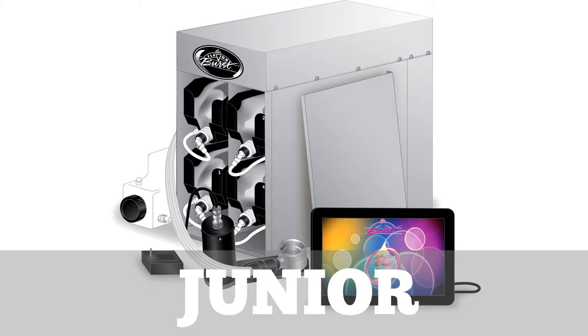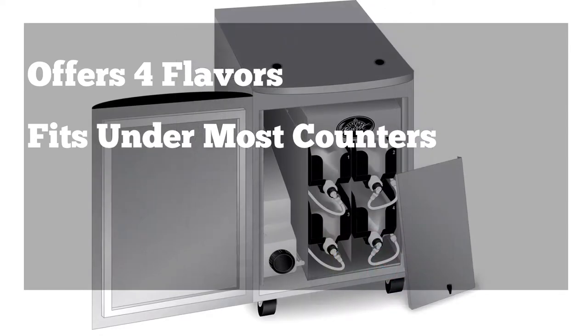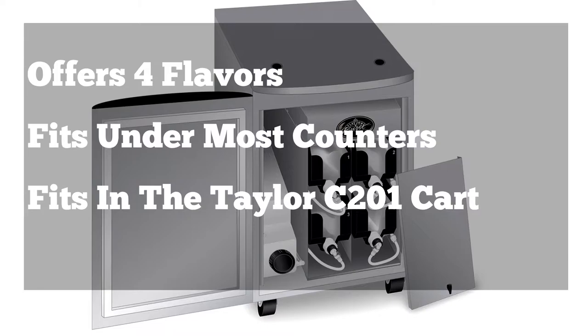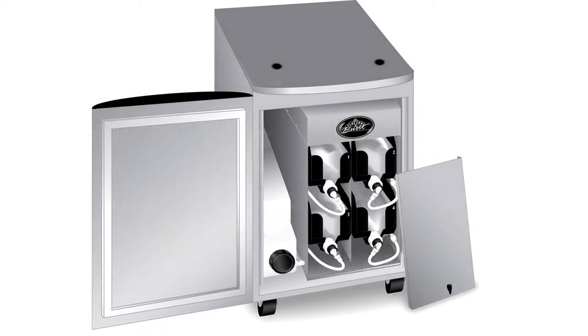If space is your concern, you may consider our junior models. The junior model is our half size unit with only four flavors in a shortened cabinet. It is short enough to fit underneath counters or inside most cabinets, including the Taylor C201 cart. While the sanitizer tank is external, it is the smaller two gallon tank.